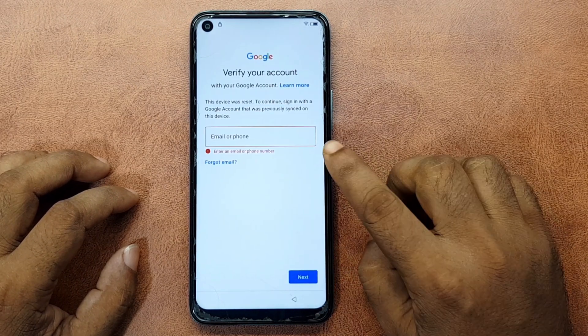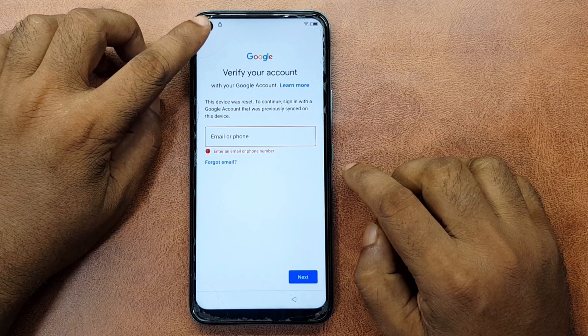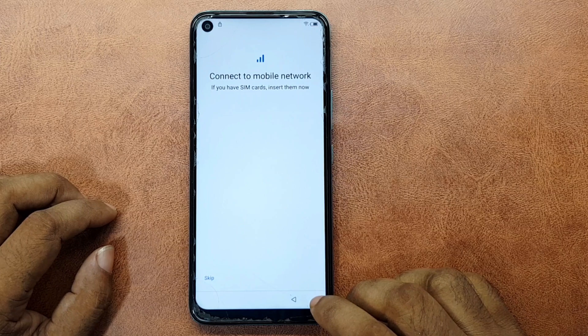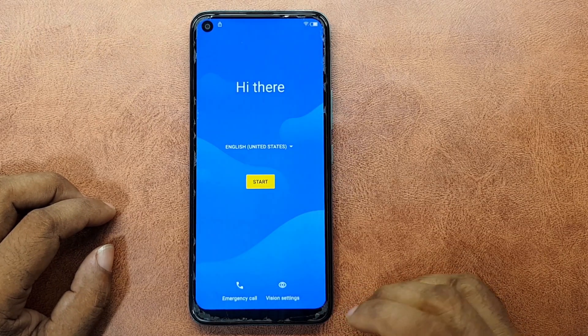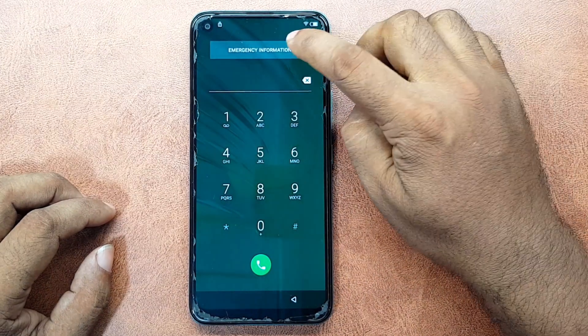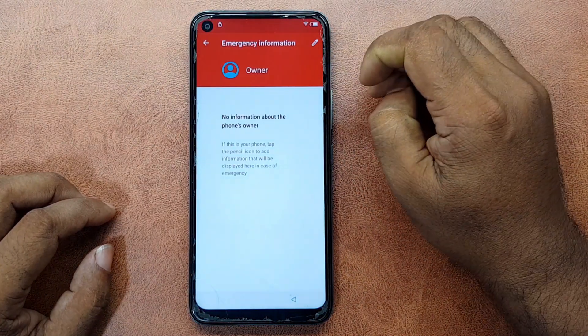Next. Email or phone number not known. Press the Back button. Emergency call. Double-click emergency information. Pen mark.